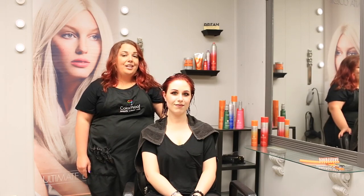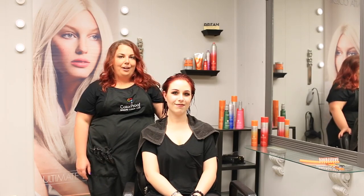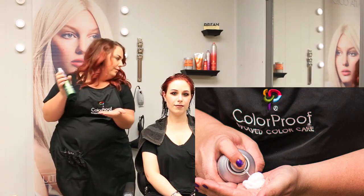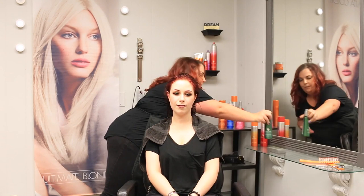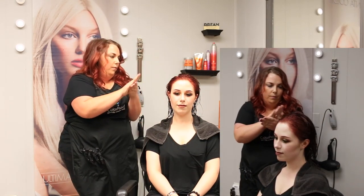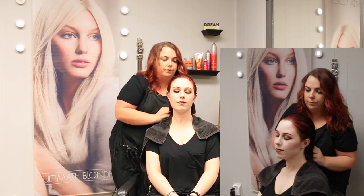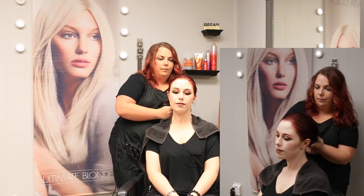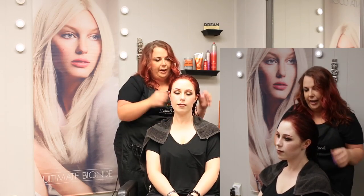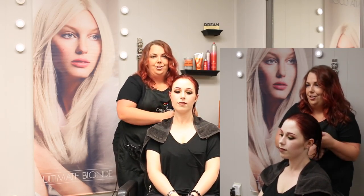I'm going to start by using the CC Primer Genius. The CC Primer Genius helps wick water away from the hair, creating a more humid-resistant foundation.